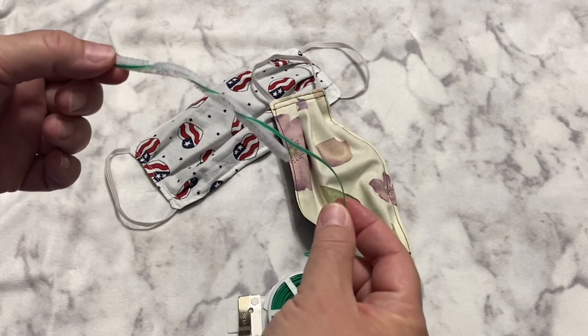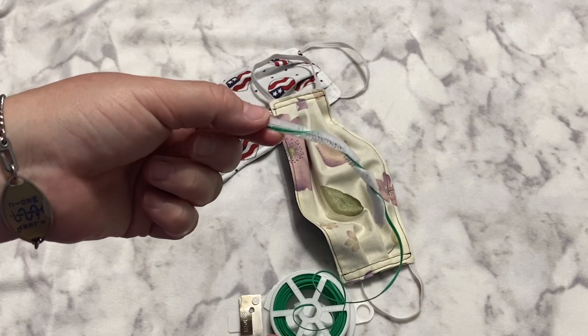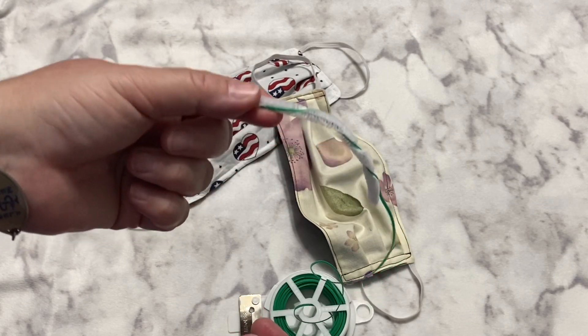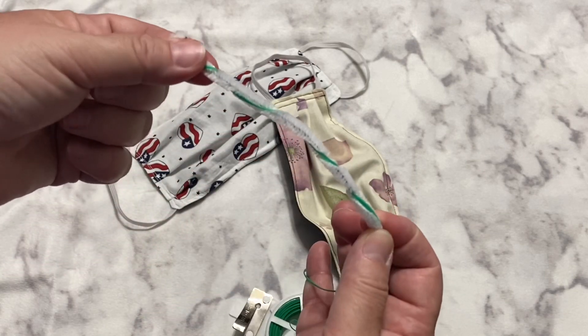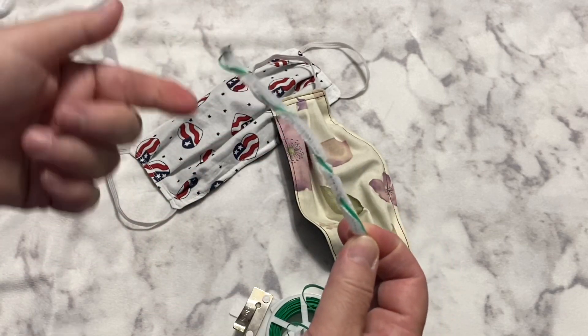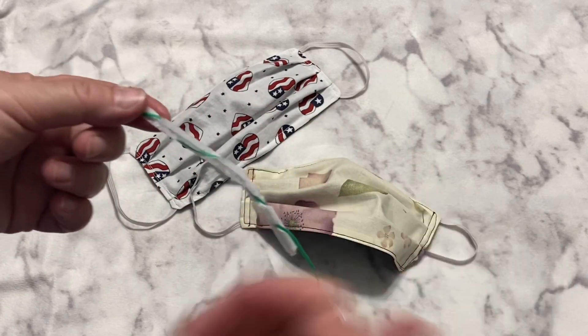Some people were saying just one pipe cleaner is enough — that's what I used on the children's ones. But then other people were saying to double it over. So I thought, well, I'm just going to take both ideas and stick them together. After wearing a mask made that way, it worked out really well, so that's what I'm going to go with.